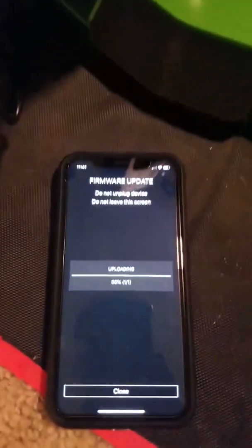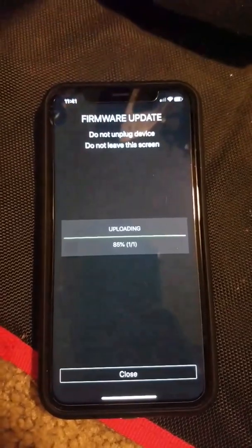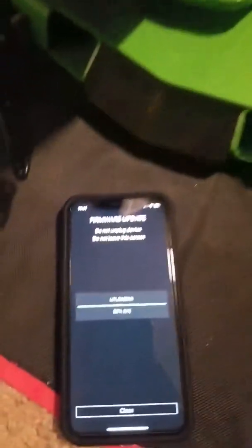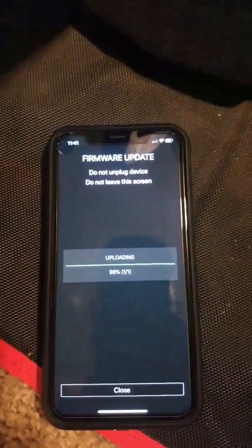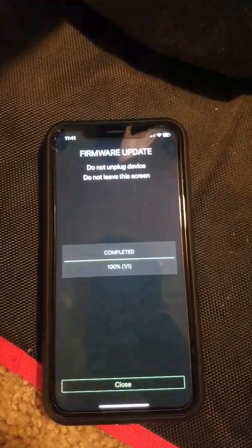Let's see what it says here since it's almost done. And as soon as I opened the app to update, the Kinetic R1 kind of shut off. Of course it says to leave it plugged in. So let's see what it does. Alright, there it goes.